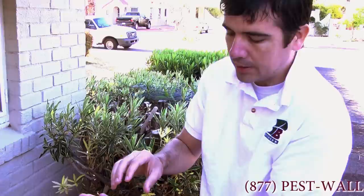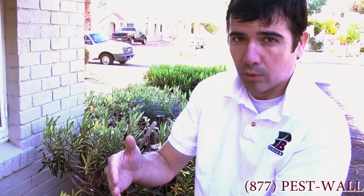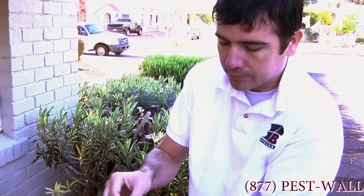Turkestan roaches are found in Phoenix and they look very similar to this. The females actually look different — so a lot of times you'll see an adult male Turkestan roach that looks like this, and a female which will look like an Oriental roach, and that's how you identify the Turkestan. This one, we didn't find any female to resemble this, so we're confident this is an American roach problem here at this home in Phoenix.